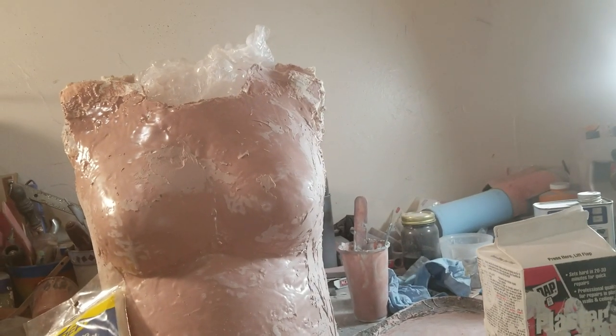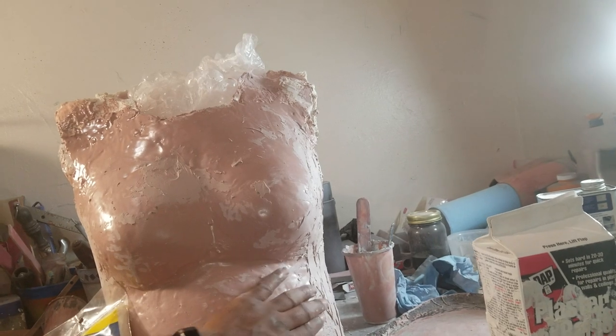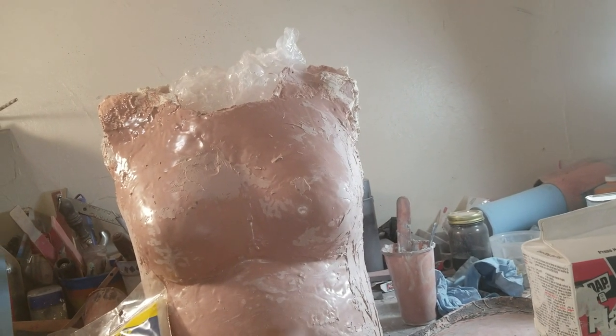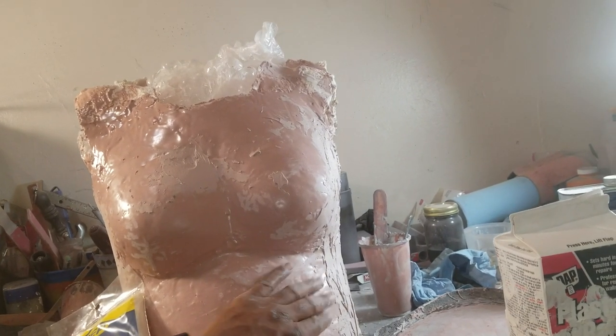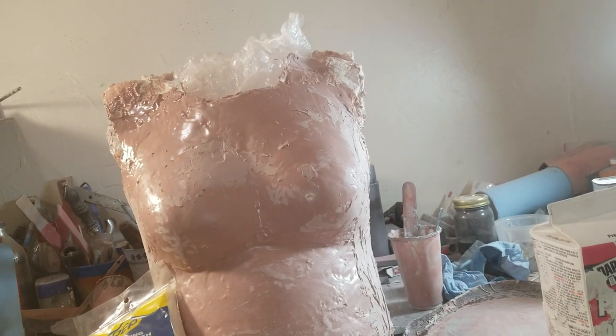Here's a quick tip while I wait for the side of this to dry to a point where I can use this rasp to knock off the high points. It's not quite there yet, it's getting there, but let me go ahead and do a quick tip video on how I made this cast.